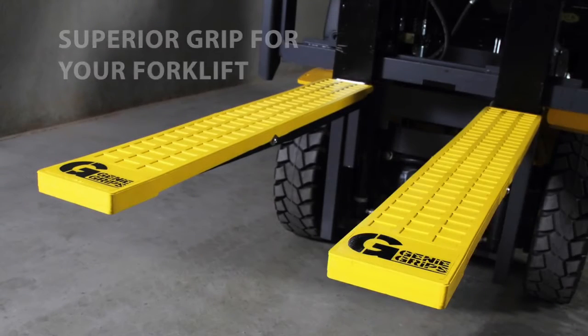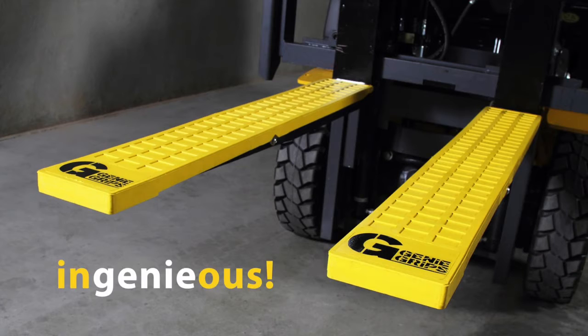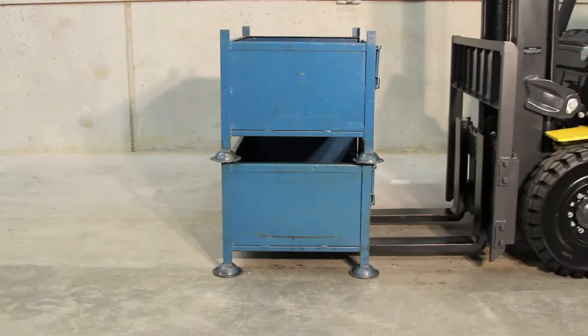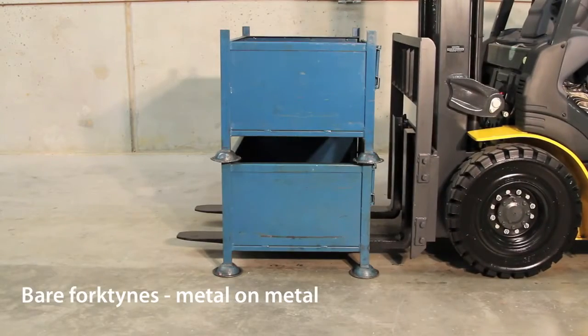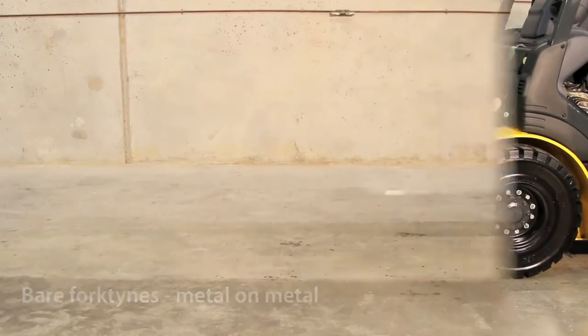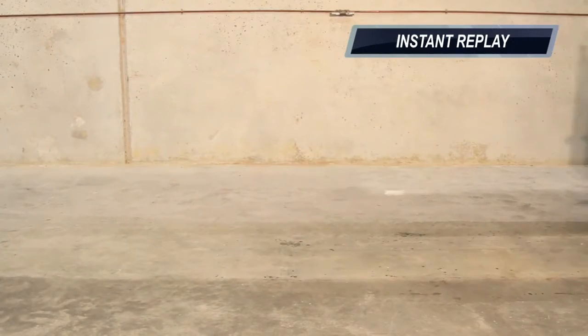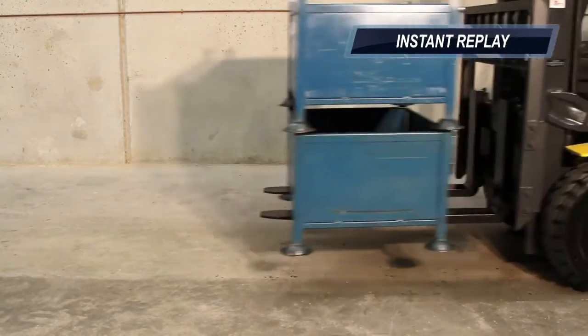Introducing Genie Grips. It's the smarter, safer way to transport goods by forklift. Moving certain goods by forklift using bare metal fork tines can be a hazard, particularly when handling metal on metal. The damage caused can be costly in more ways than one.